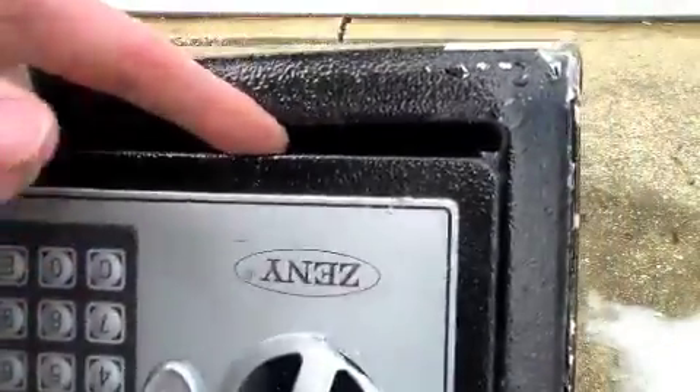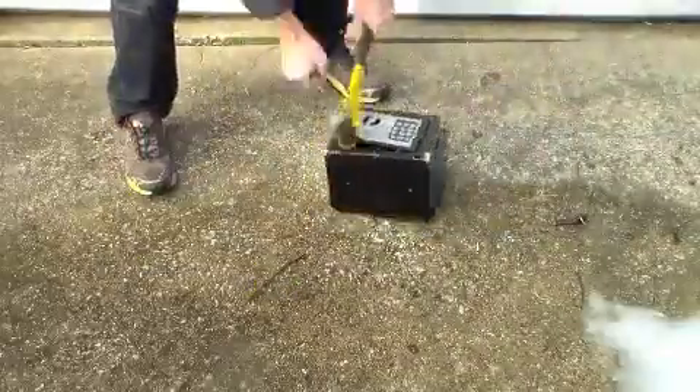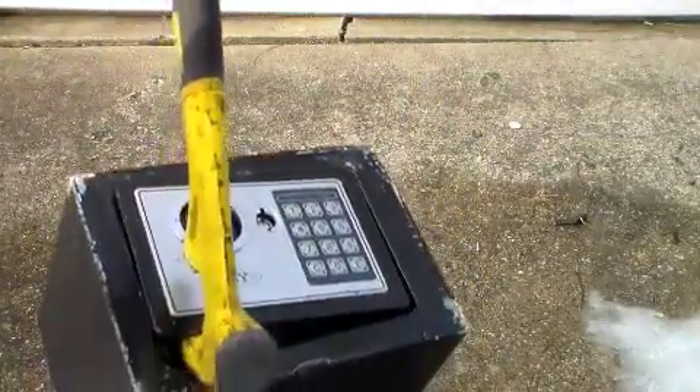You see we've got a little bit of an opening here. I'm going to try a pry bar and see if I can get in there. You can see I've got a pretty good sized gap in the door but it's still not open, so I'm going to keep beating on it.